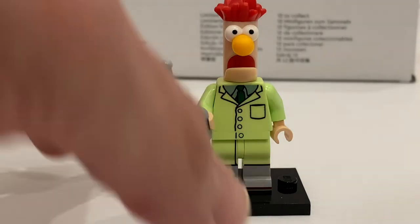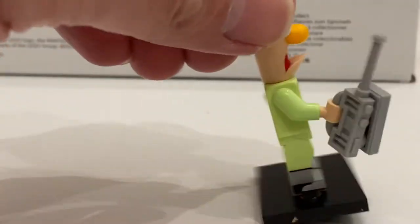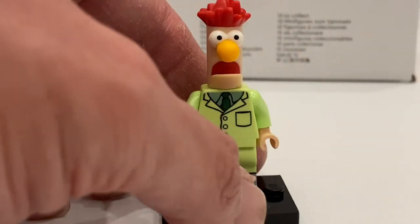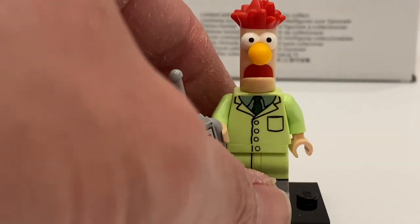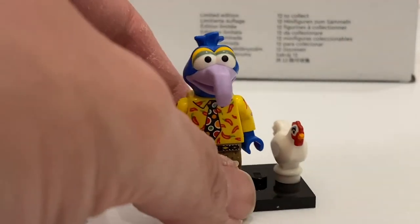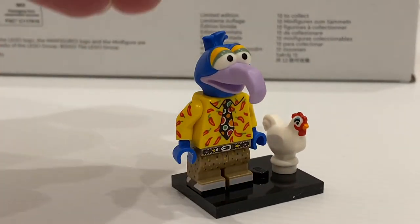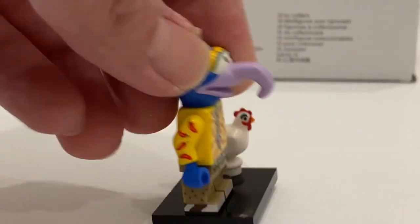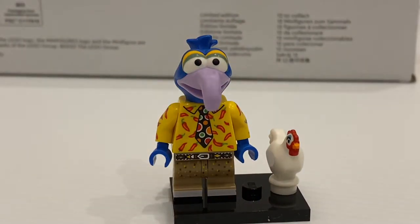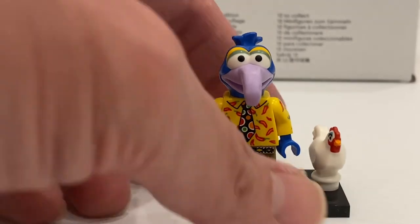Here's another very cool minifigure with a lovely torso and geo-molded legs, and a unique head mold. The accessory is the walkie-talkie plus a 1x2 tile. To find this minifigure, look for the distinctive headpiece or just look for the walkie-talkie. And here's another very cool minifigure — I think it's excellently done. To find this one, just look for his nose. What's cool is the print on the torso and his medium-sized legs with printing on the side to represent the shoes. His accessory is a chicken with a unique print.